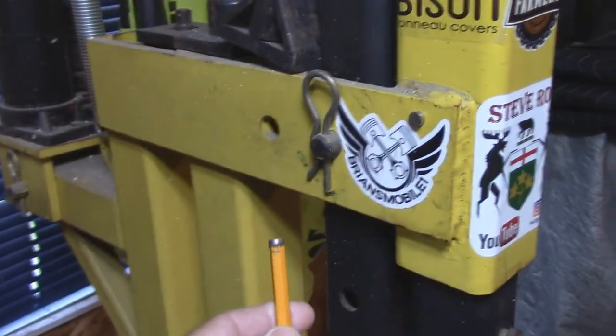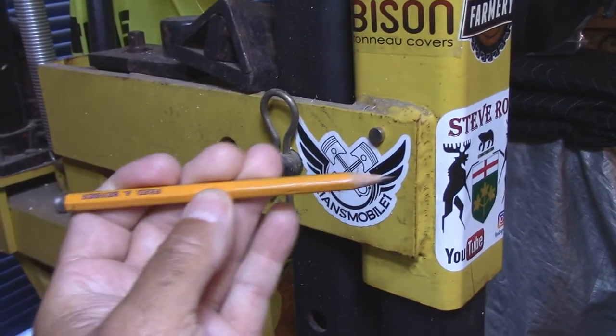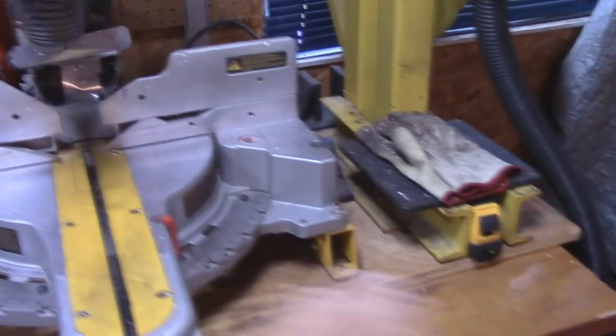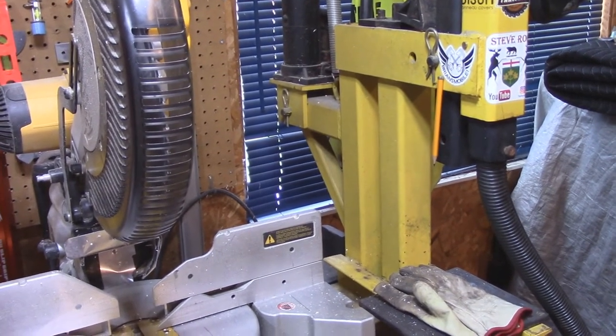And here's my other pencil right here. All I do is say hello to Brian's Mobile One, and there's my pencil. I just epoxied a little small magnet on it, and every time I want to use it, it's right there handy — it's not laying on the ground anywhere. I use pencils a lot. So let's take a good look at this pencil sharpener up close.